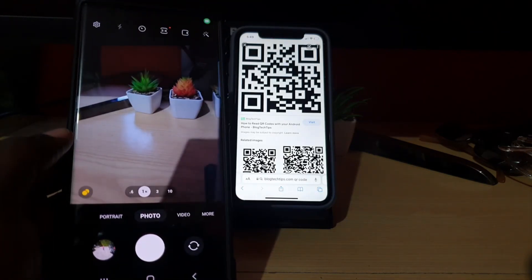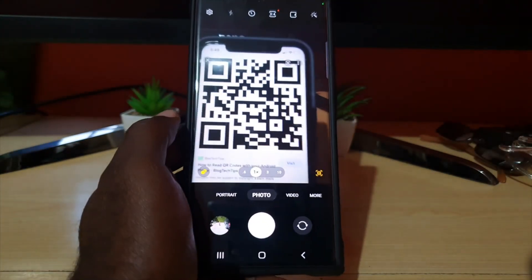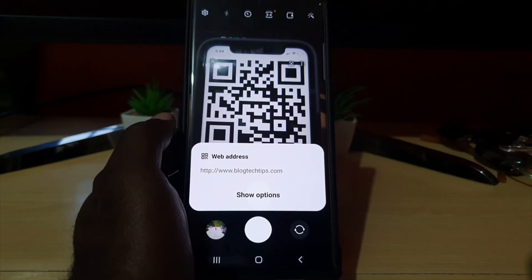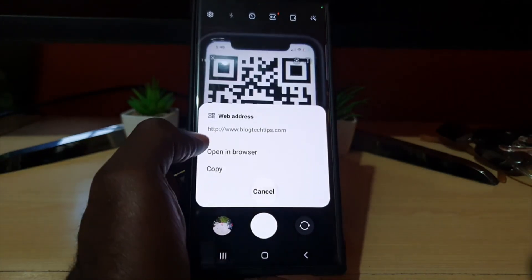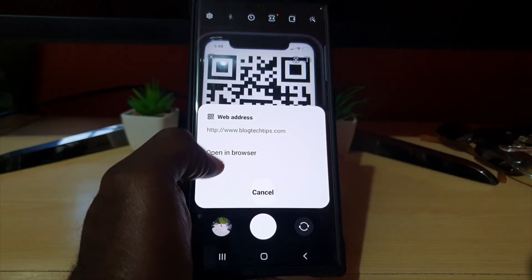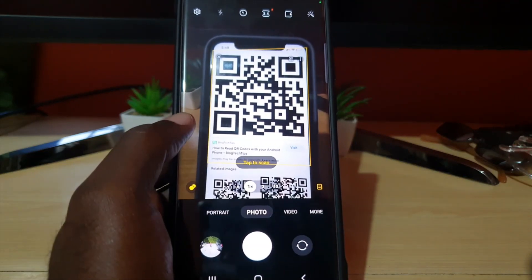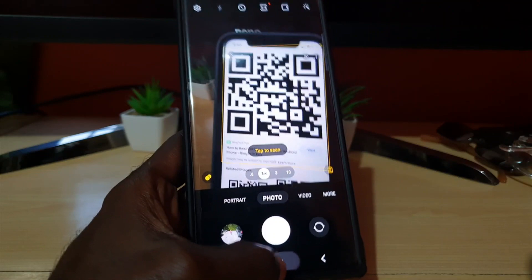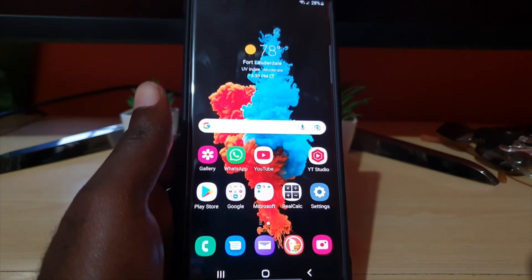If you don't want to do it the long way, just point the camera at the QR code and it will intelligently detect it — it will tell you that it's a web address and show you options to copy or open the browser. Basically, it will intelligently identify that it's a QR code, so you don't have to do anything special once you launch the camera itself.